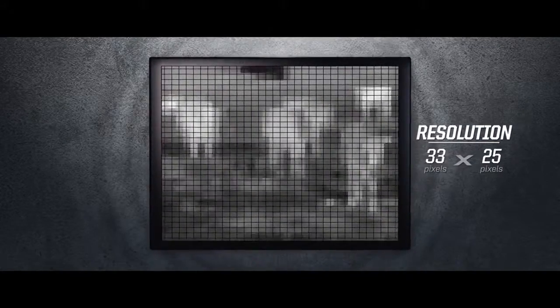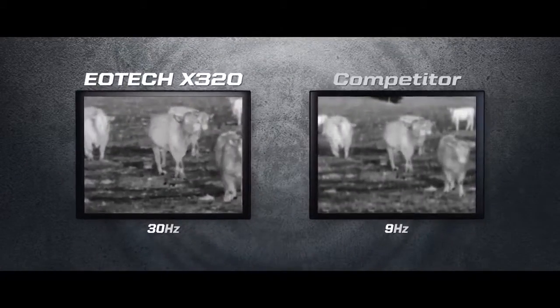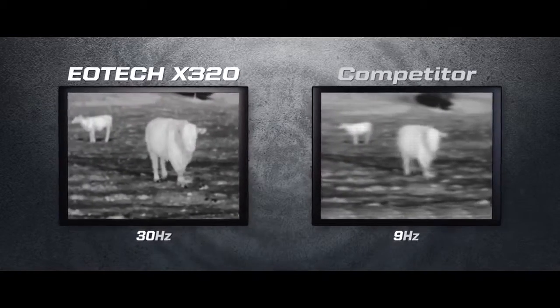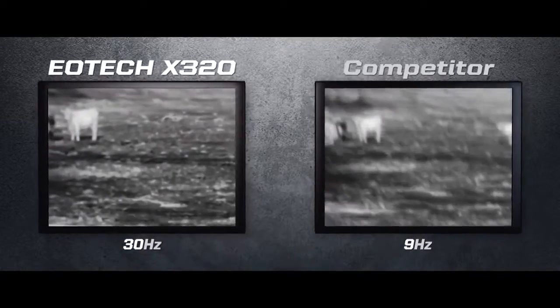The X320 provides clear and detailed images through its 320x240 pixel 17 micron detector. Much like buying a flat screen TV, the more pixels you have, the more details and definition you see. The 30Hz detector not only ensures a fast turn-on time, but also provides real-time video imaging without the annoying lag time when panning or viewing moving objects.